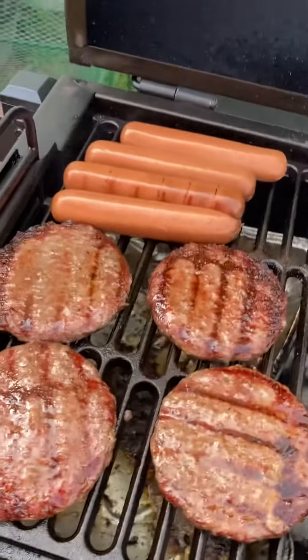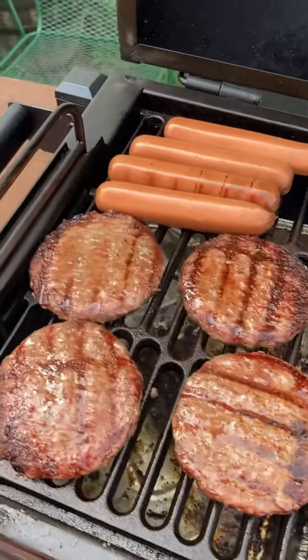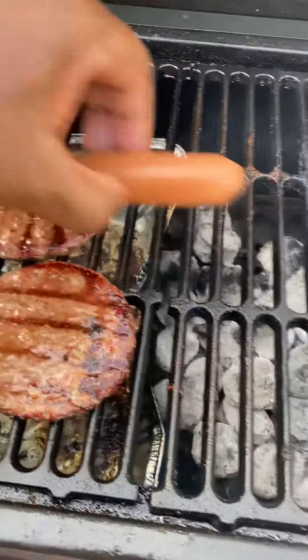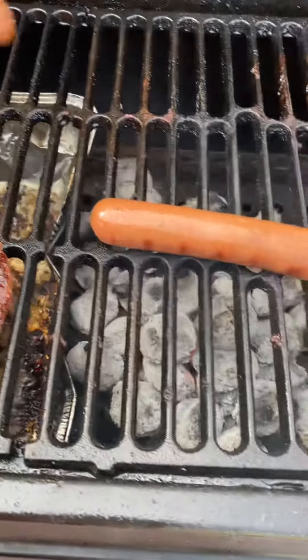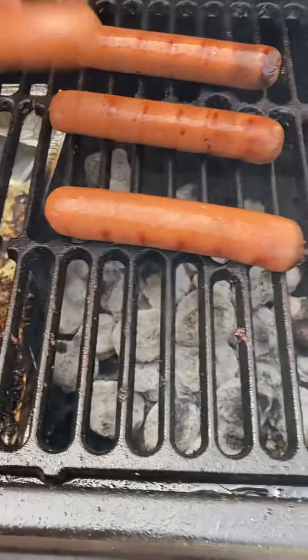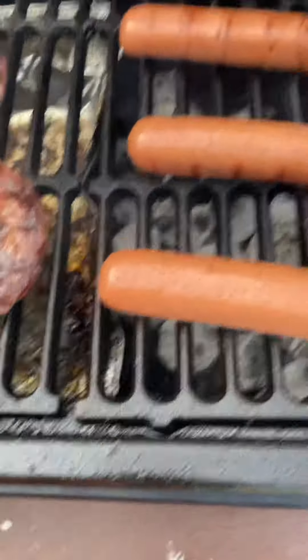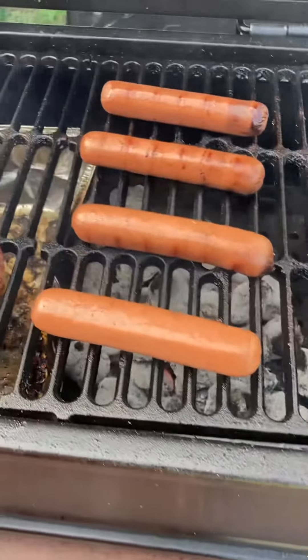I got my coals on this side. I got my burgers on this side. When they got brown, I moved them over here. Now I want my hot dog. I'm going to leave them up there for about five minutes, move them back in. Then I'm going to put my chicken over here.